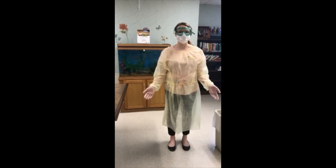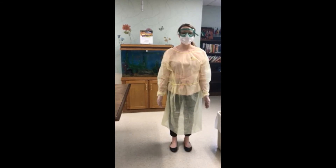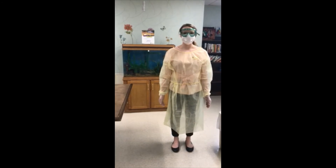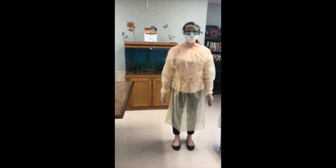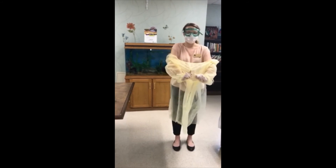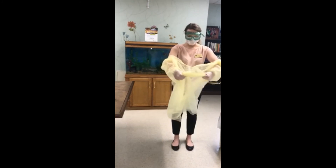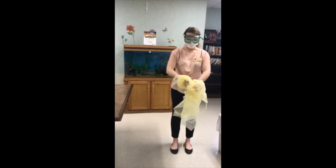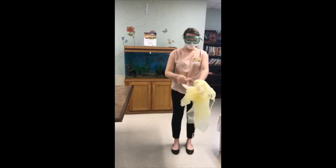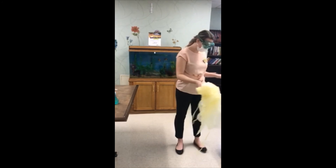Gown, front, sleeves, and the outside of gloves are contaminated. If your hands get contaminated during gown or glove removal, immediately wash your hands or use an alcohol-based hand sanitizer. Grasp the gown in the front and pull away from your body so that the ties break, touching the outside of the gown only with gloved hands. While removing the gown, fold or roll it inside out into a bundle. As you are removing the gown, peel off your gloves at the same time, only touching the inside of the gloves and gown with your bare hands. Place the gown and gloves into a waste container.